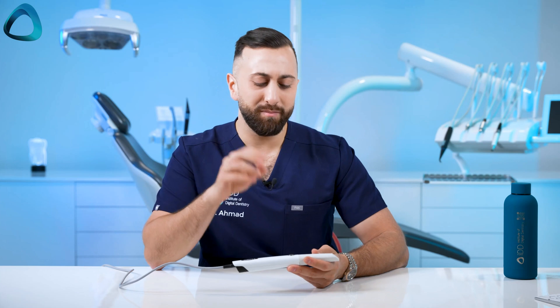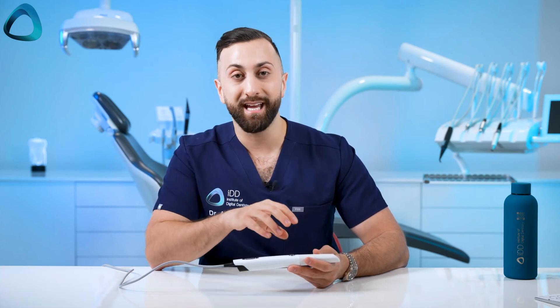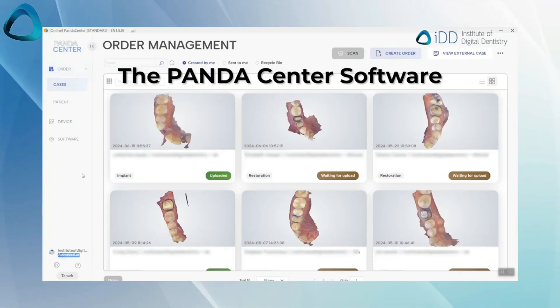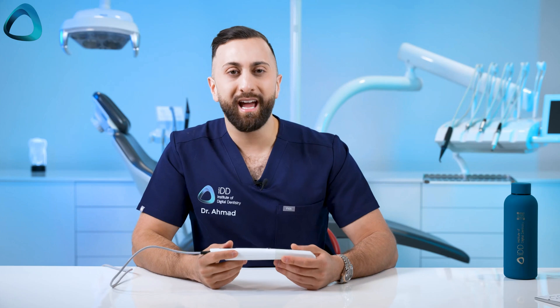One of the most interesting factors about the scanner is what the company is doing with their software. The intraoral scanner market is saturated, and while low cost is a main buying factor, software and workflows are what is differentiating scanners now. Their software is called Panda Center — their patient and scanner management software. Something popular with Chinese scanners is a user interface showing a preview thumbnail of all scans in the patient list, and you can find that here too.